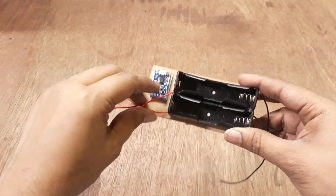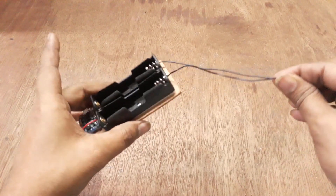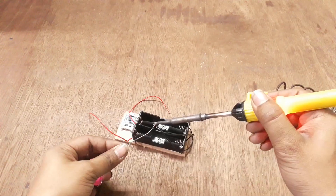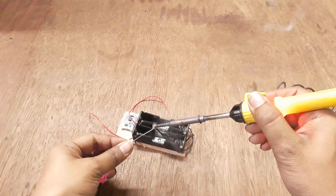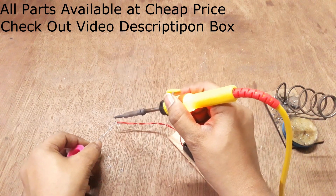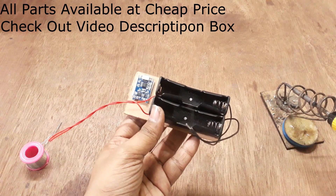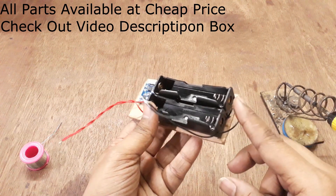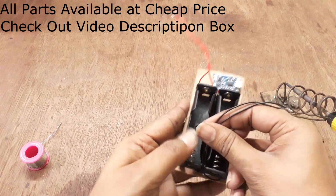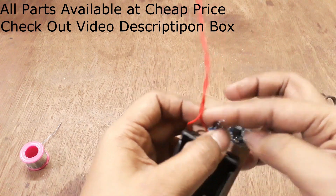Cut both red wires and black wires together and solder them. I have connected both black wires and red wires together. Now I will take this and look at the circuit.